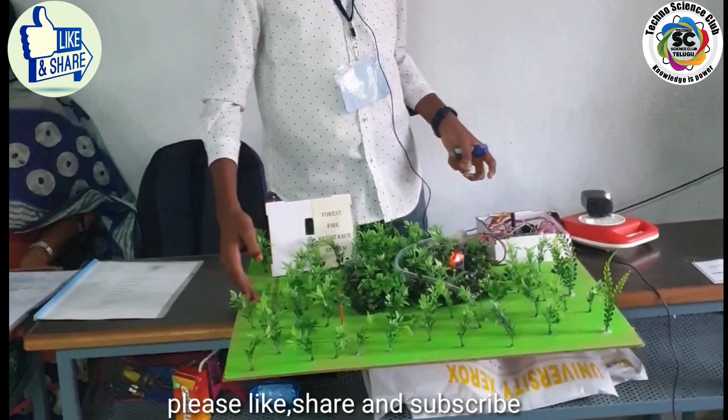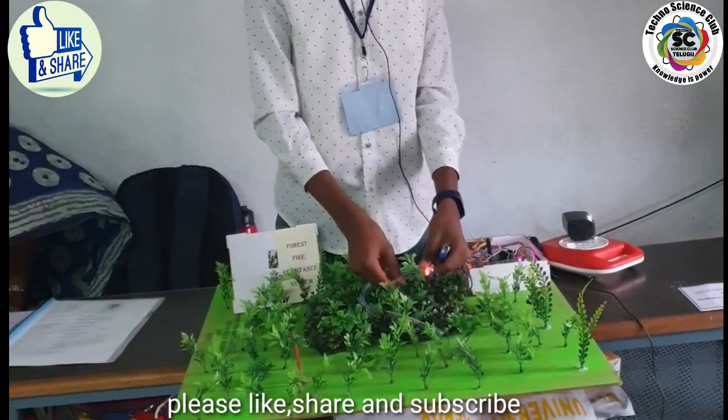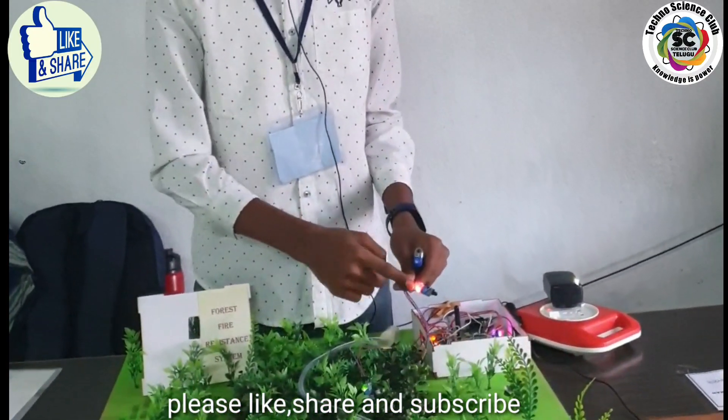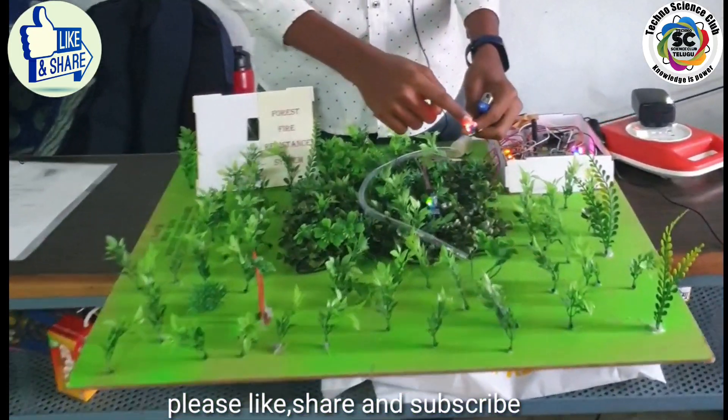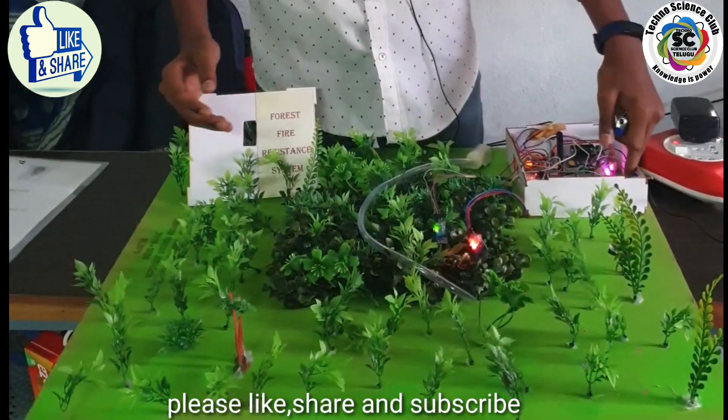The project name is Forest Fire Resistance System. This is a sensor-based Arduino project supported by flame sensors. These flame sensors are kept in the forest, attached to a tree or a bush. When a flame is detected in the range of 11 meters, it sends a signal to the Arduino.